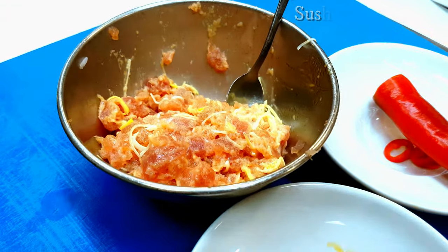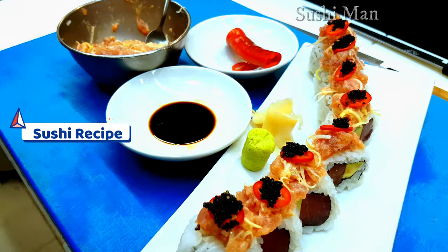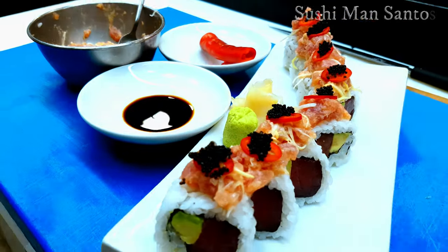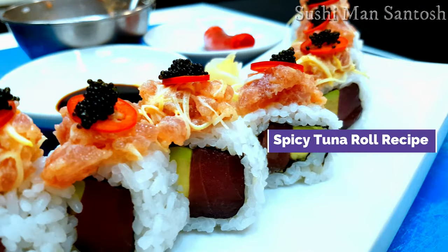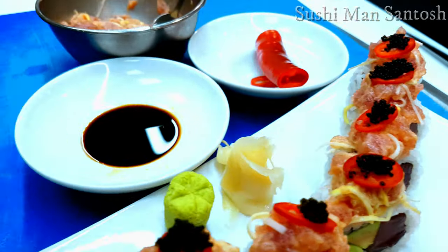Hello sushi lovers, namaste and greetings from Sushi Man Santos. Today in this sushi recipe video I'm going to show you how to make a spicy tuna sushi with different kinds of ingredients. I hope after watching this video you will get knowledge about how to make a spicy tuna roll recipe, so keep watching and let's get it.